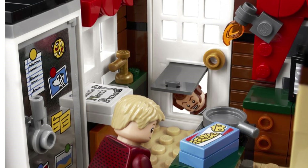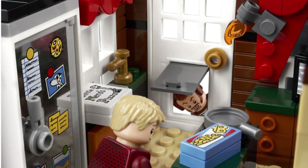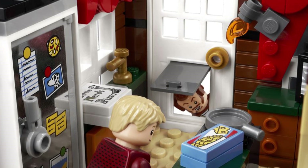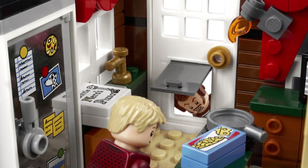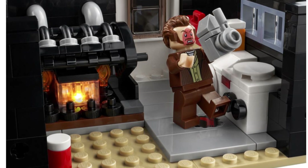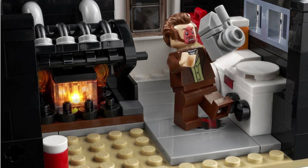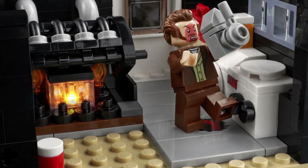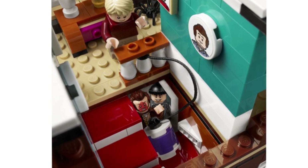LEGO have decided to recreate a Home Alone set and chose that as the LEGO Ideas set. Whilst I say it was a really good option at the time, I have some major issues with this set. The biggest issue I have is obviously the minifigures. Come on, LEGO — it's a LEGO Ideas set and we're getting basic minifigures. The Wet Bandits are seemingly basic.